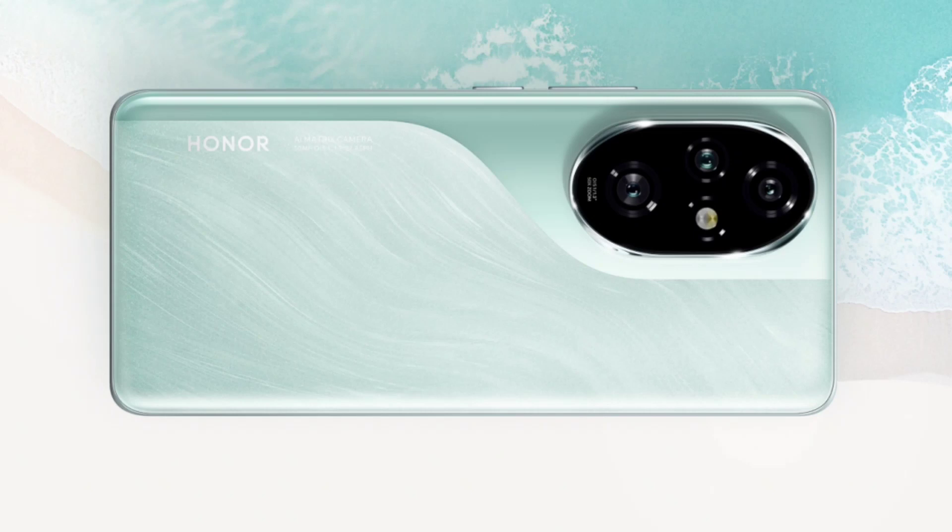Additionally, there's a 12MP ultra-wide-angle macro lens with a 112-degree field of view, capable of a 2.5cm ultra-short focusing distance. The front of the Honor 200 Pro is equipped with a 50MP portrait lens enhanced by a selfie light and shadow algorithm optimization. Both the rear and front cameras support up to 4K video recording, providing versatility in capturing different scenarios and ensuring high-quality images and videos.